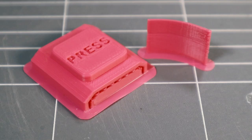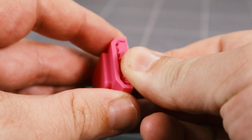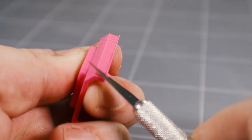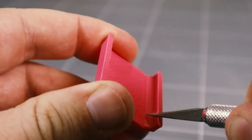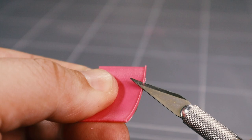The button and button spring are printed with brims as they have very little contact area with the build plate. Remove the brim and supports from the button. You may need to tidy up the inner and outer edges of the button to ensure that it moves freely. Remove the brim from the button spring — tidying up these edges will give you the best spring action.